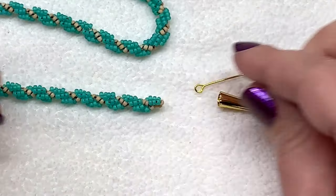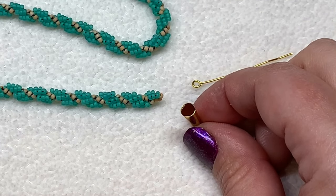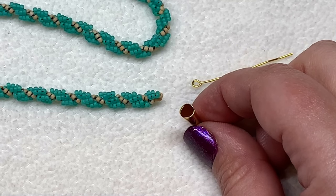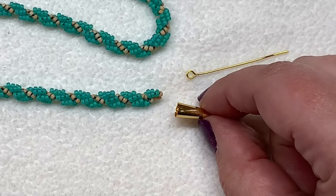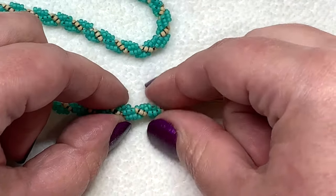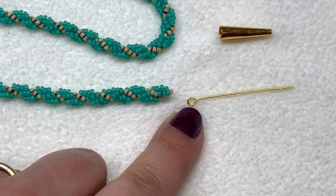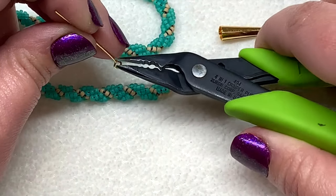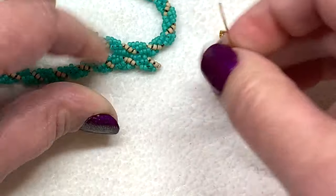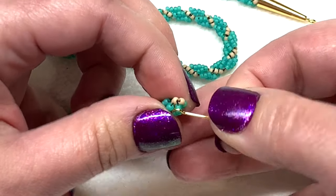When considering the end finding, I found that an opening of about 5mm was perfect for the 11-0 size beaded rope. You could probably get away with 6mm but anything bigger might leave too much wiggle room — you want it to taper right to the size of the rope. You can use shorter end caps as well and they don't have to be tapered. I also have a head pin — or you're welcome to use a segment of wire. I'm going to take a pair of pliers and twist that open because I want it to catch onto the beadwork.